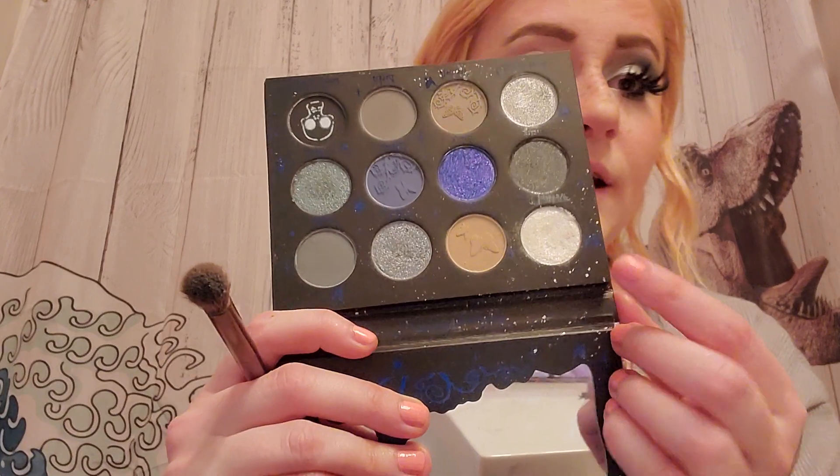The palette I'm using today is from Shein — it's the She Glam Corpse Bride palette. And I'm going to be taking this shimmery white right here and I'm just going to put it all over my lid with my finger.